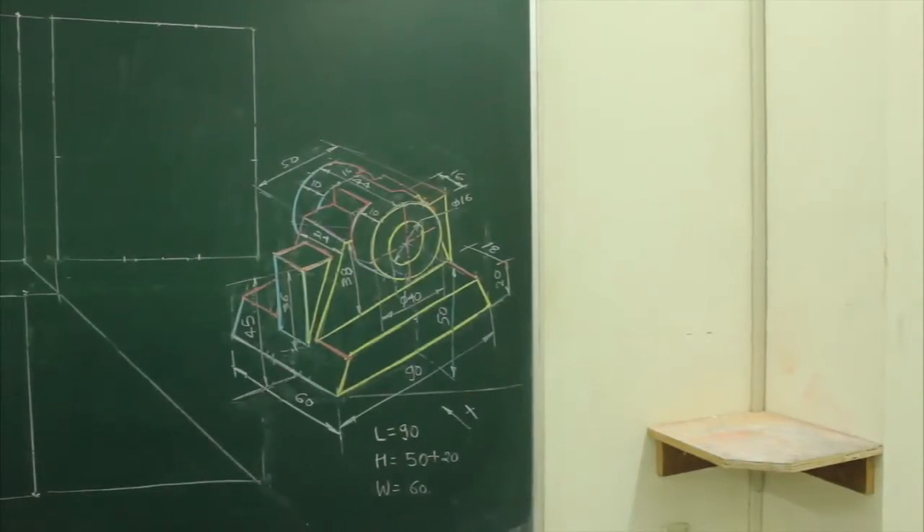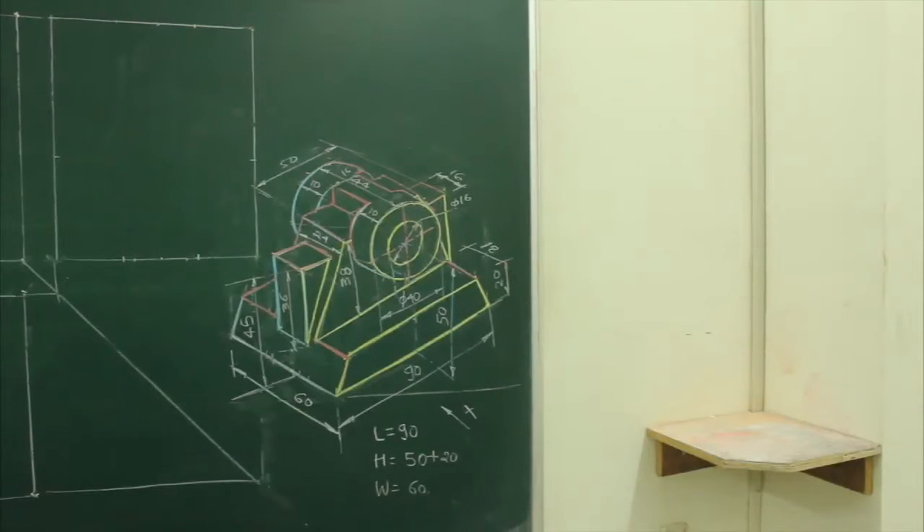In this sum, length is 19, height is 50 plus 20, and width is 60. So in this, first we will draw a front view.